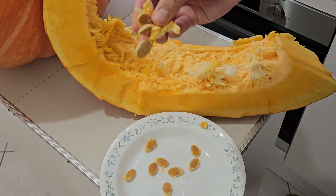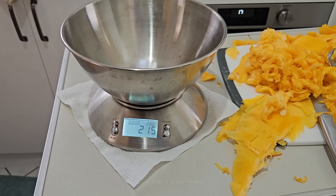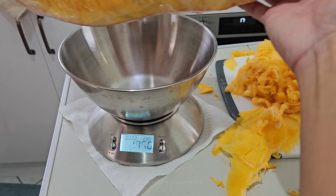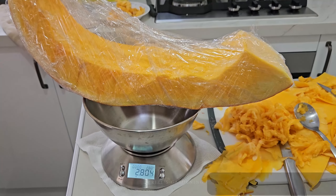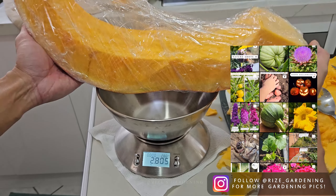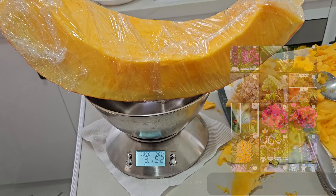Surprisingly, from its size, not all the seeds grew. The scale is minus 200 grams tare. So that piece is 2.6 — this one piece is 2.6 kilos. And this one is 3 kilos. That's a 3 kilo piece right there.